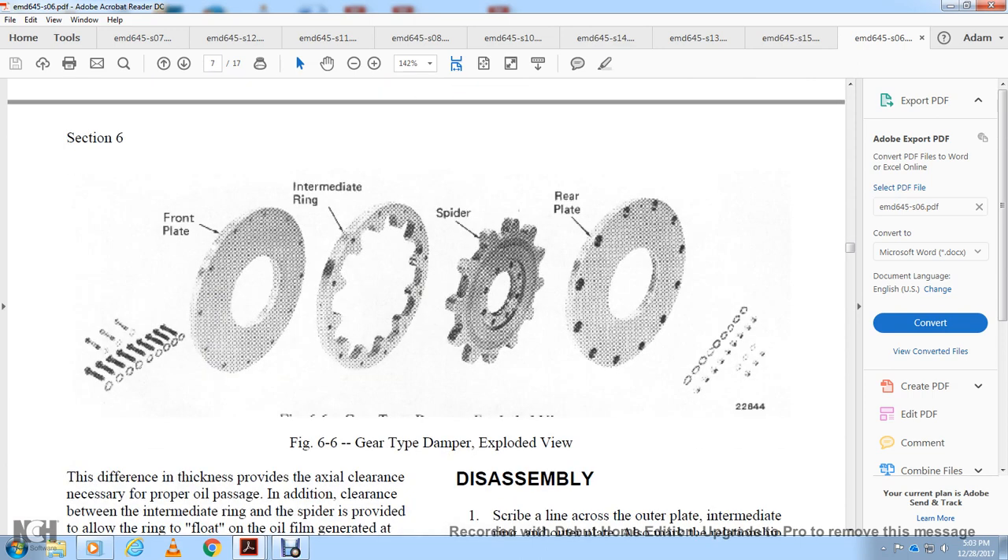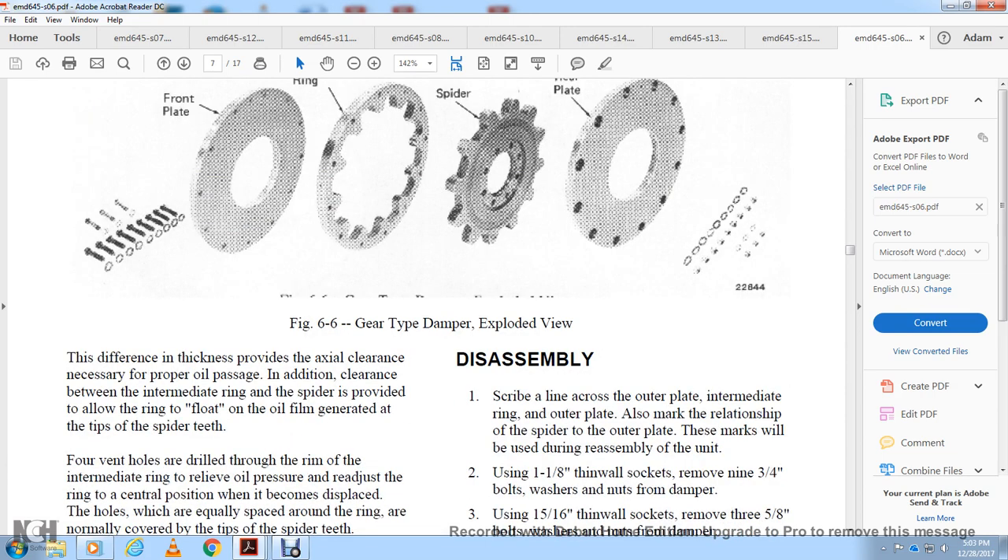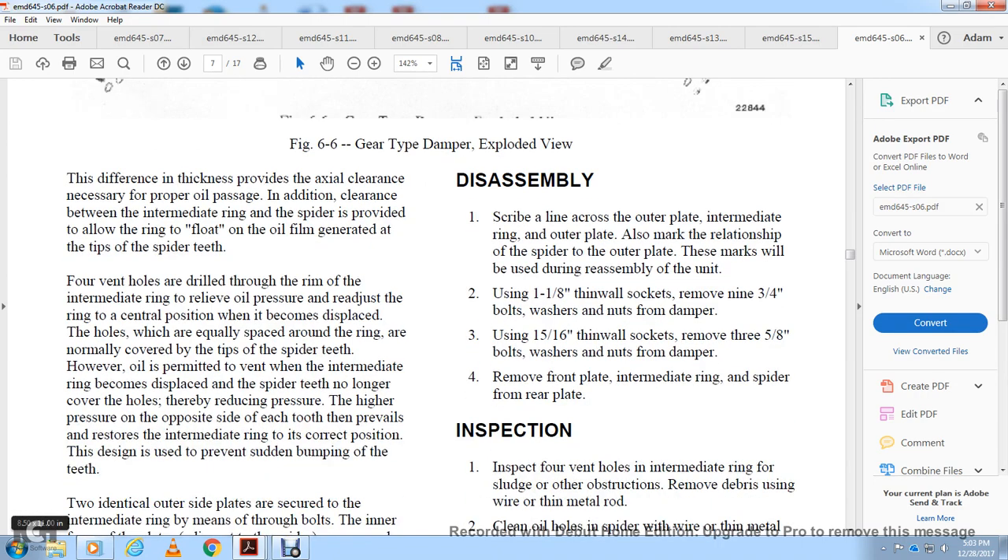Figure 6-6 shows the gear-type damper exploded view: front plate, intermediate ring, spider, and rear plate. The difference in thickness provides axial clearance for proper oil passage, with clearance between the intermediate ring and spider allowing flow of an oil film generated at the tips of the spider teeth. Holes are drilled through the rim of the intermediate ring to relieve oil pressure and readjust the ring to central position when displaced. When the ring is displaced, the spider teeth no longer cover the holes, thereby reducing the pressure on the opposite side of each tooth, which restores the intermediate ring to the correct central position to prevent sudden bumping of the teeth.